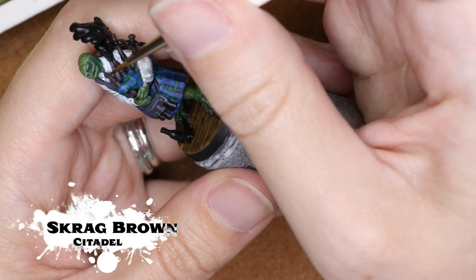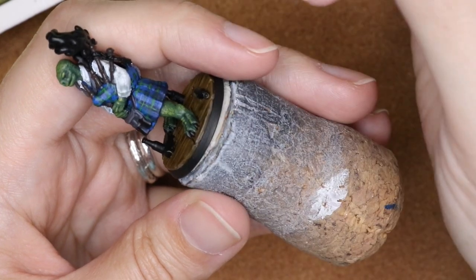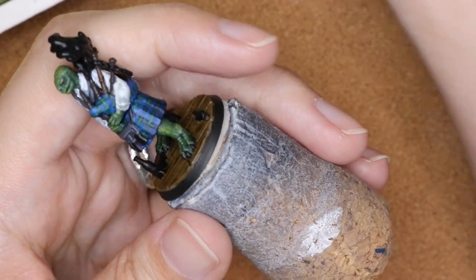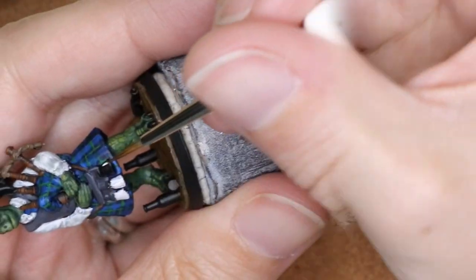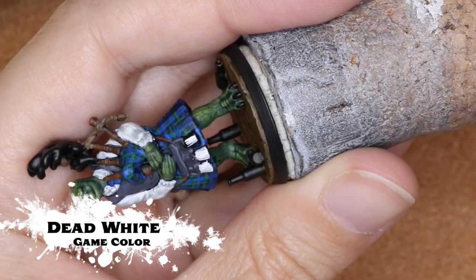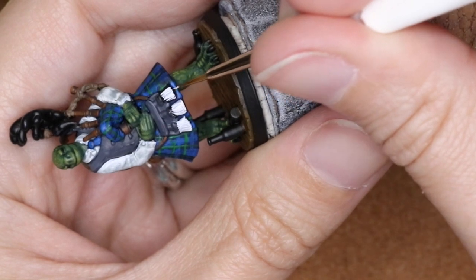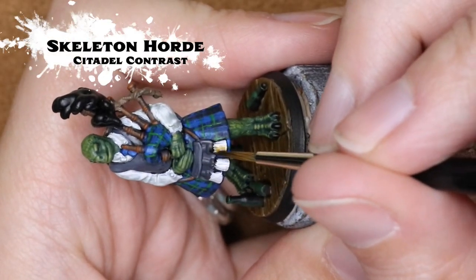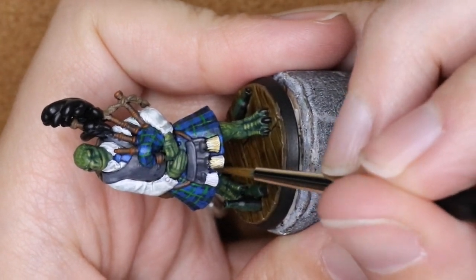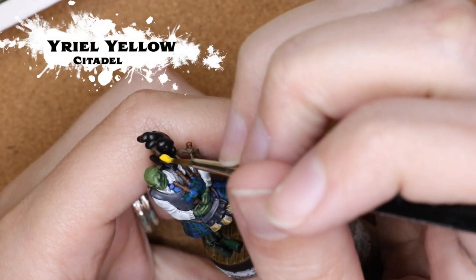I've gotten all the wood bits painted in, based with Dryad Bark, and now I'm going back in with Skrag Brown watered down a little bit just to bring a little more dimension and brighten those up. I got a little too much on there, but because it was super watery I used my finger as a paper towel to dab it off. To add a little bit of dimension to the tassels on the sporran, I'm going in with Dead White and striping it down with a very fine brush, leaving a little bit of a gap between lines. Because Dead White is a thicker paint it adds some texture, so I can go in with Skeleton Horde contrast to give it more of that fur look rather than a cotton look.